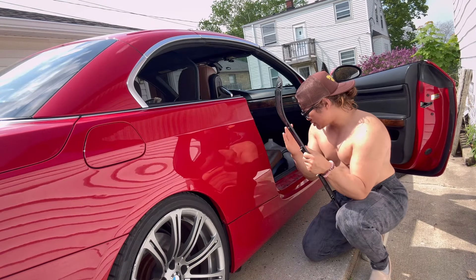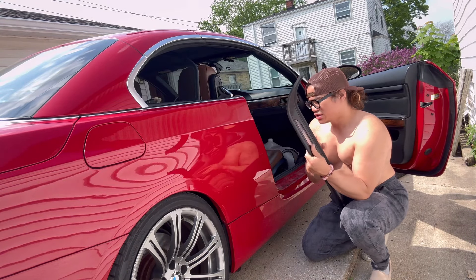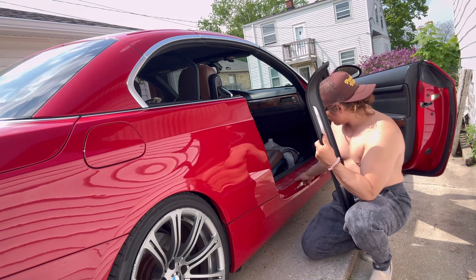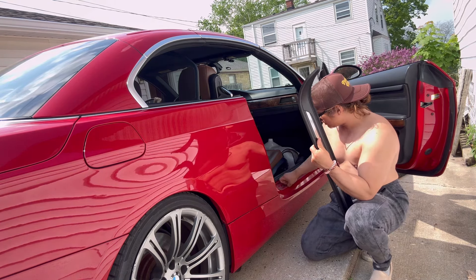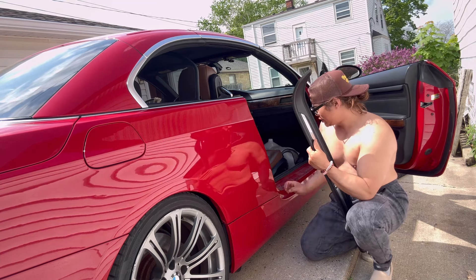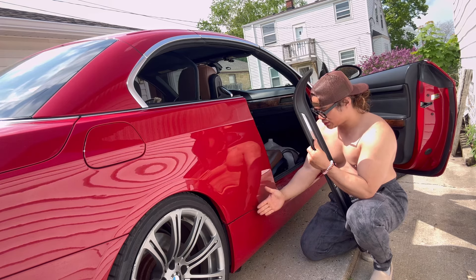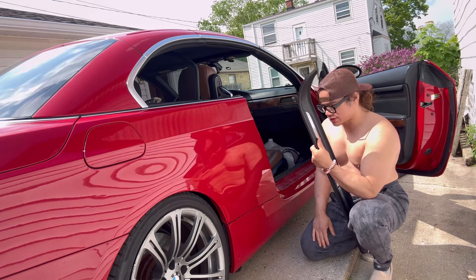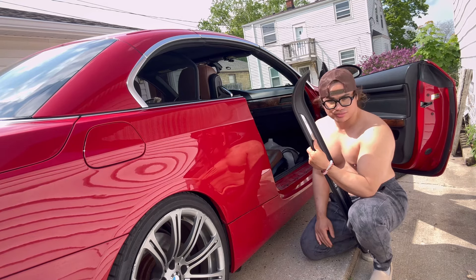I'm getting ready to take off the side skirt. This little panel comes off on the top of the side skirts and then there's a bunch of clips to take off. This is not a tutorial — I'm just going to do it. There are tons of tutorials online. Let's pray there's no type of holes or collision damage underneath the side skirt that they hid, but we'll see.